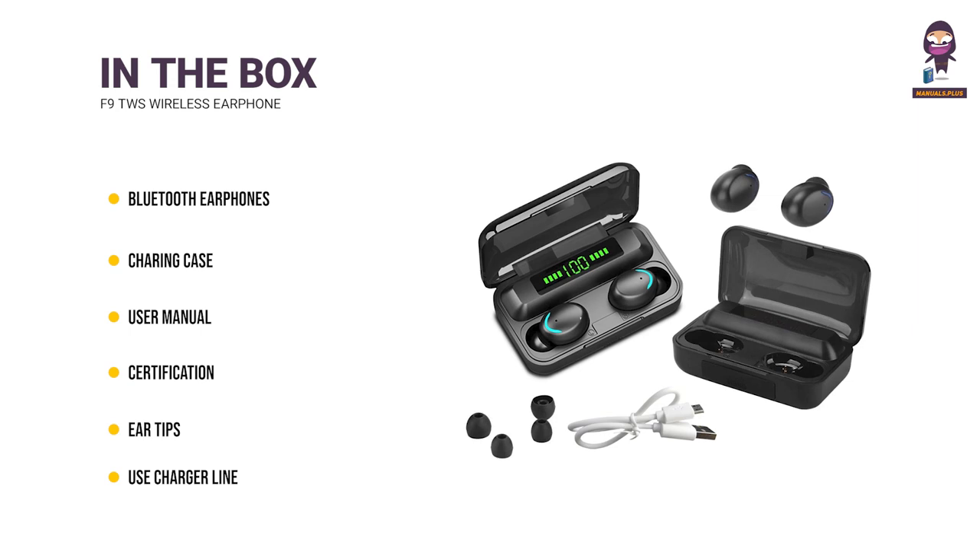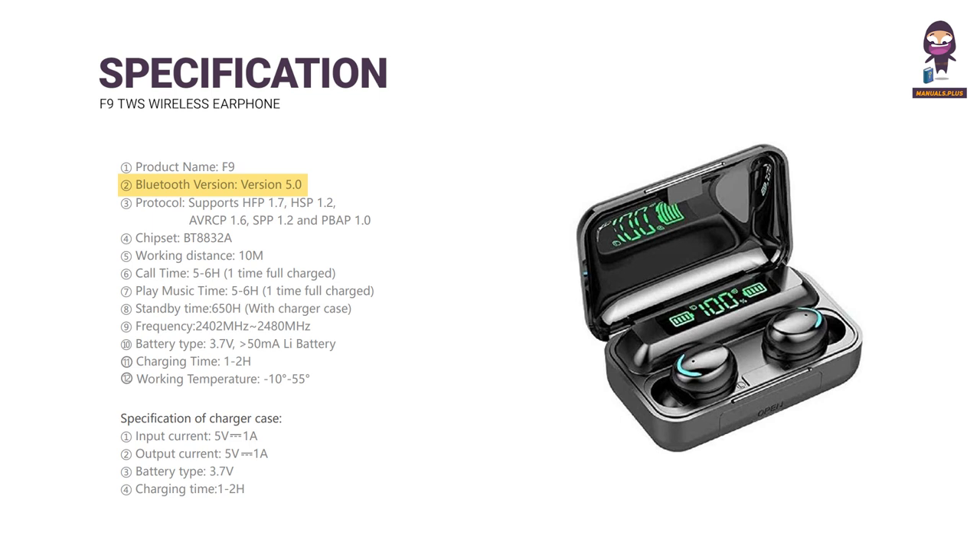Line Specification. Product Name: F9. Bluetooth Version: 5.0. Supported protocols: HFP 1.7, HSP 1.2, A2DP 1.6, SPP 1.2, and PBAP 1.0.